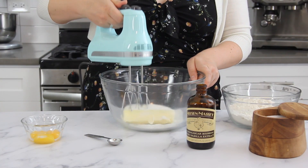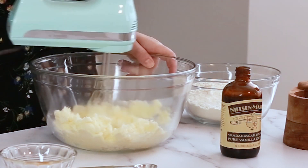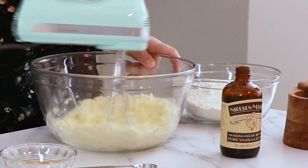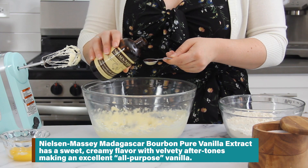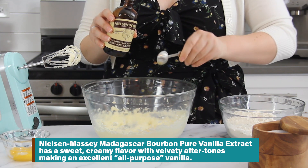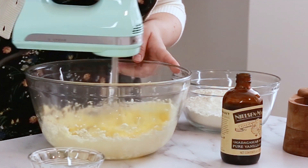Set those egg whites aside for later. Now let's mix our tart dough. In our mixing bowl we have softened butter and sugar — we're going to cream those together until really light and fluffy. Then we'll add some of the Nielsen Massey Madagascar Bourbon Pure Vanilla Extract, which is a really beautiful all-purpose vanilla extract, along with our egg yolks, and mix until well combined.